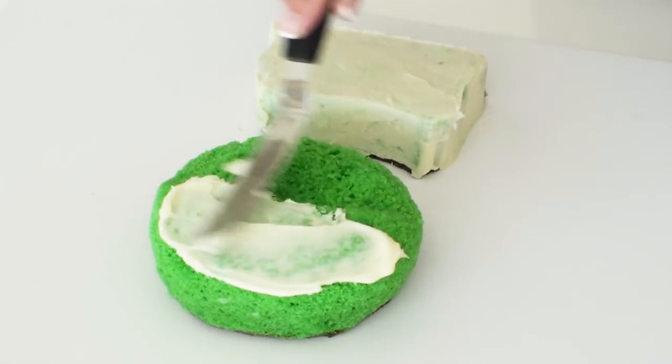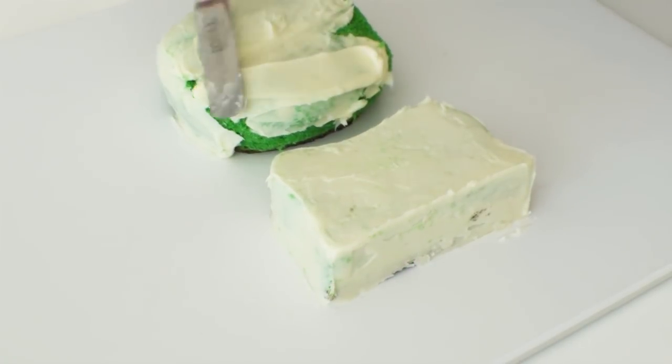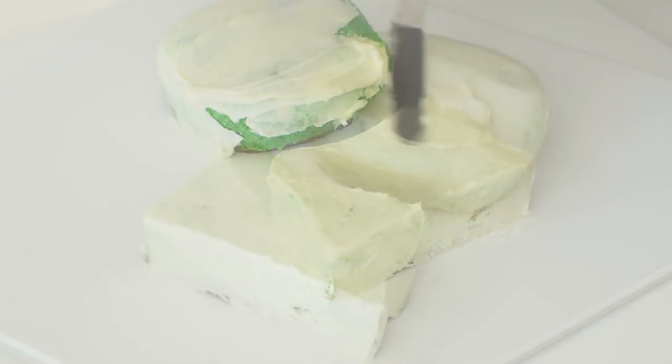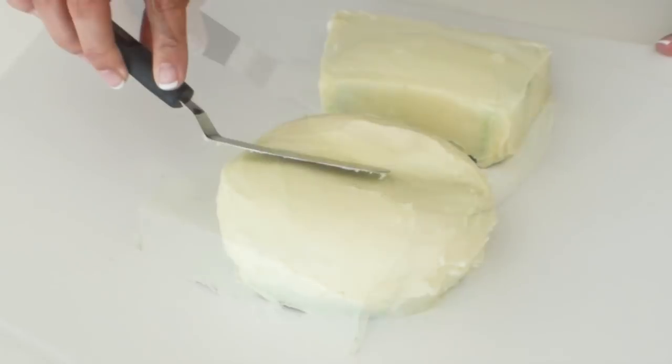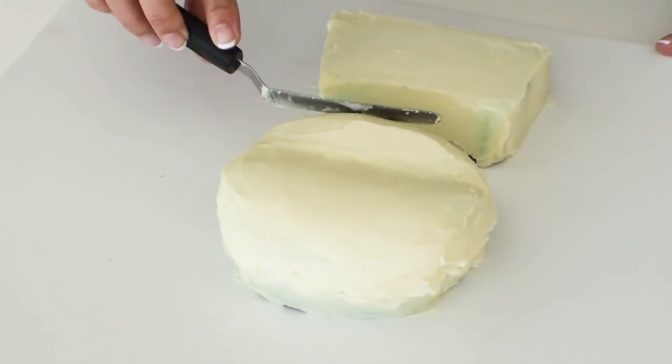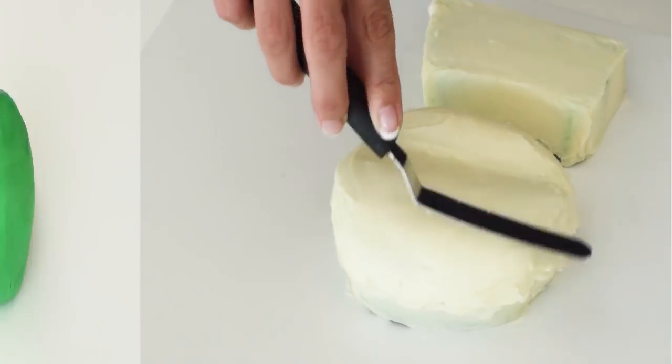I'm using some white chocolate ganache for this Yoda cake and because my cake is quite chilled and cold it's going to set very quickly, which means I can go right ahead and apply the second coat. To finish off I just need to smooth out the ganache as best I can and put it aside for just a moment.